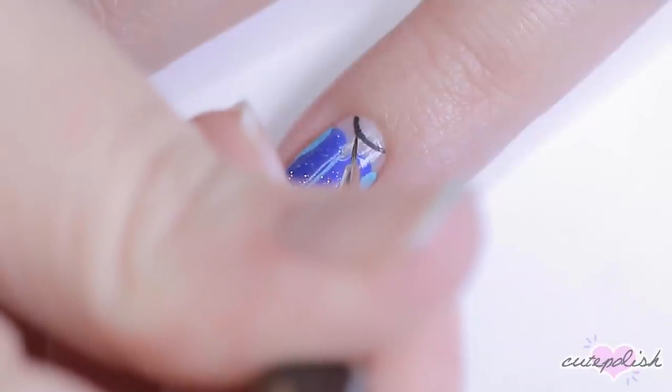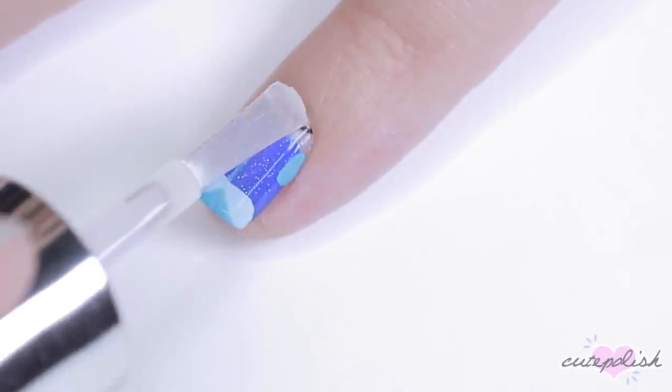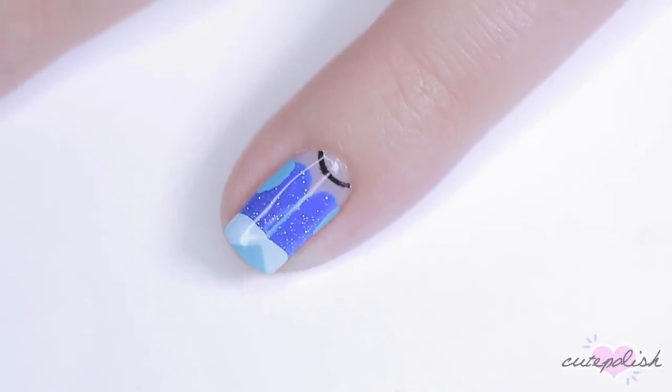I finished by adding a black necklace detail around the moon area of my nail. Then I sealed that in with top coat to make it extra shiny, and there you have a Cinderella inspired nail design.